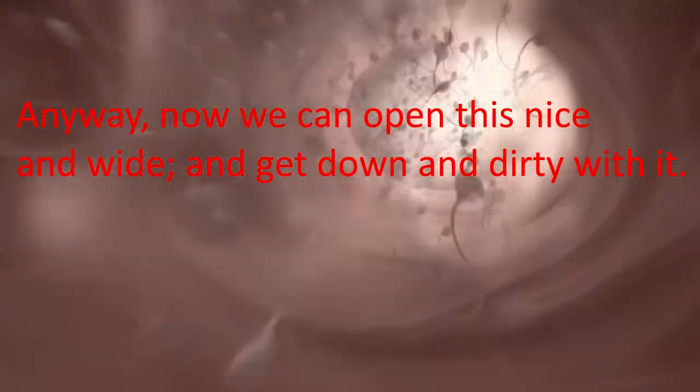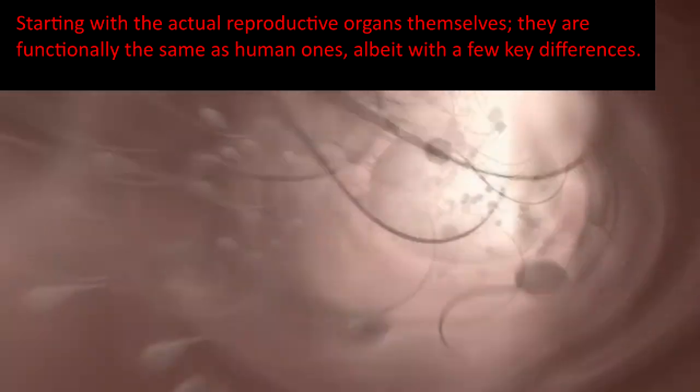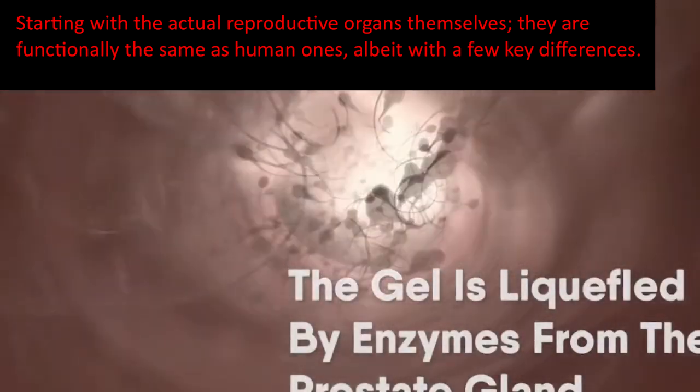Anyway, now we can get down and dirty with it. Starting with the actual reproductive organs themselves, they're functionally the same as human ones, albeit with a few key differences.